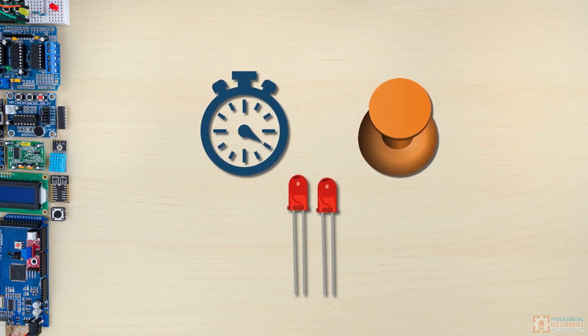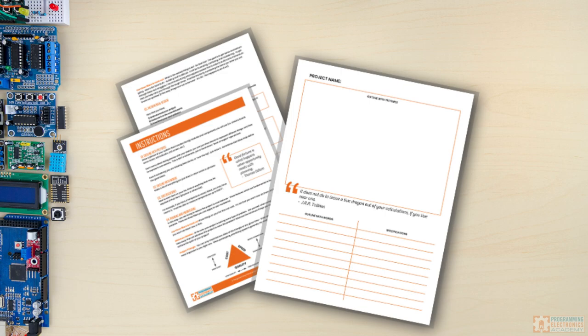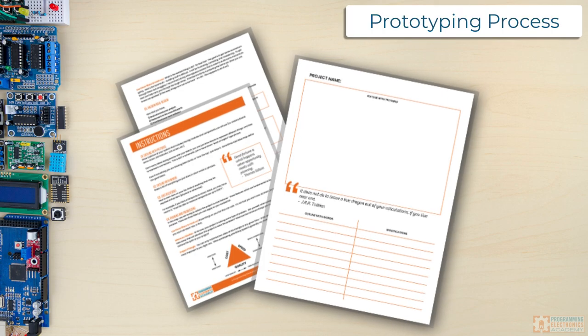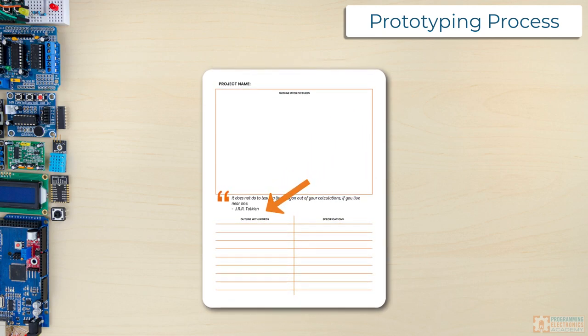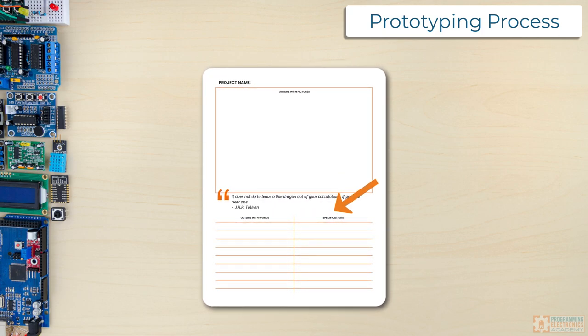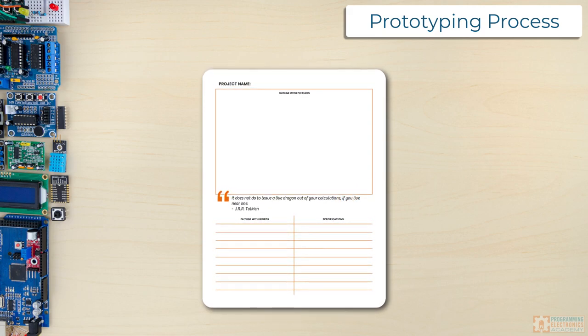Anytime I've got a project in mind like this, I try to run through a quick prototyping process. It's somewhat formalized, but I don't necessarily hold myself to it super strictly. First, I draw a picture of what I want to build — no holds barred, whatever I want to draw. Then I list out in words all the stuff in the picture. So if I drew a button, I list the word button. Then I try to add some specifications to my list, like what kind of button is it or what type of microcontroller am I going to use. And then I start to prune off the ideas that are not immediately required.